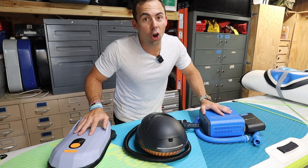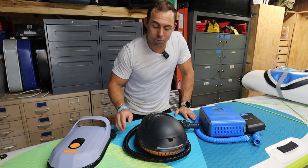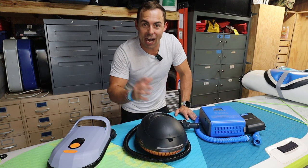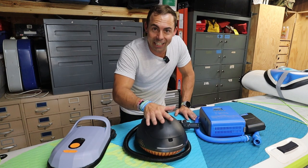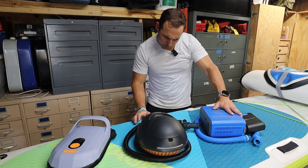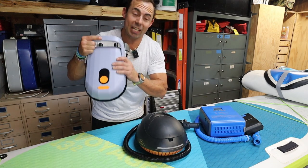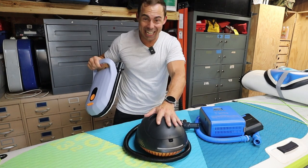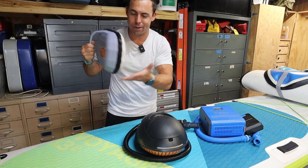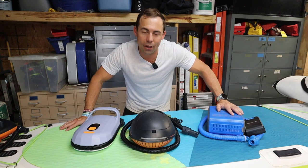The specs on these are interesting. For the Whale, stage one pumps at 350 liters of air per minute and stage two at 70 liters per minute. The iRocker didn't state its stage one rate, but stage two is 85 liters per minute compared to the Whale's 70 liters per minute — so it's a little bit faster. That then leads me to consider which one to cut from the group.